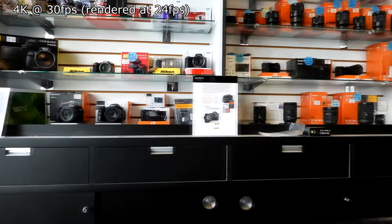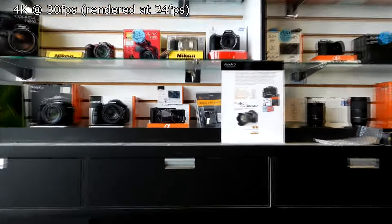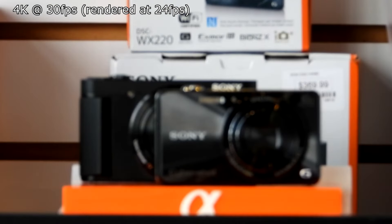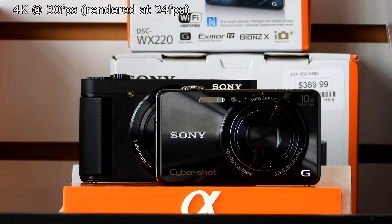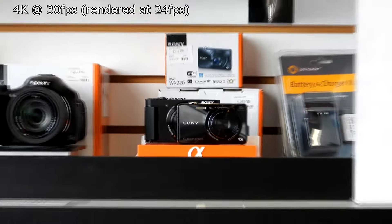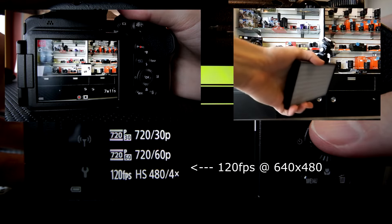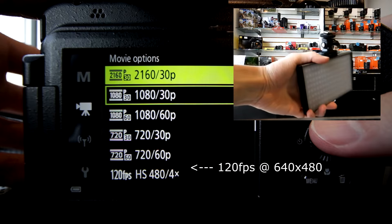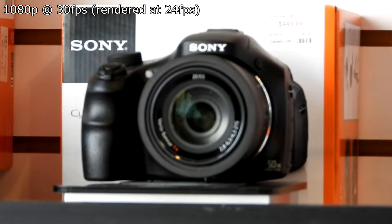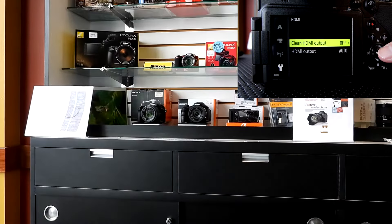Video-wise, it's nice to see that there is 4K recording. You also have some higher frames per second modes. To round the video off, you do have 1080p at a maximum of 60 frames a second, and clean HDMI output, so you could potentially record from the camera that way.